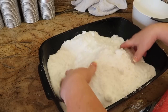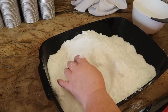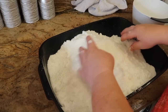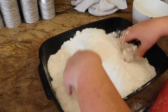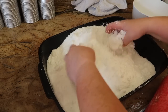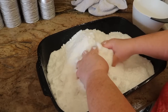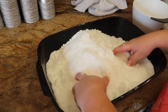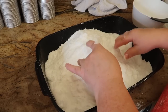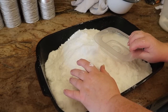Our mixture is well mixed up now. I've got a little bit of bath bomb left over from the last batch that I did so I'm just going to mix that in as well.